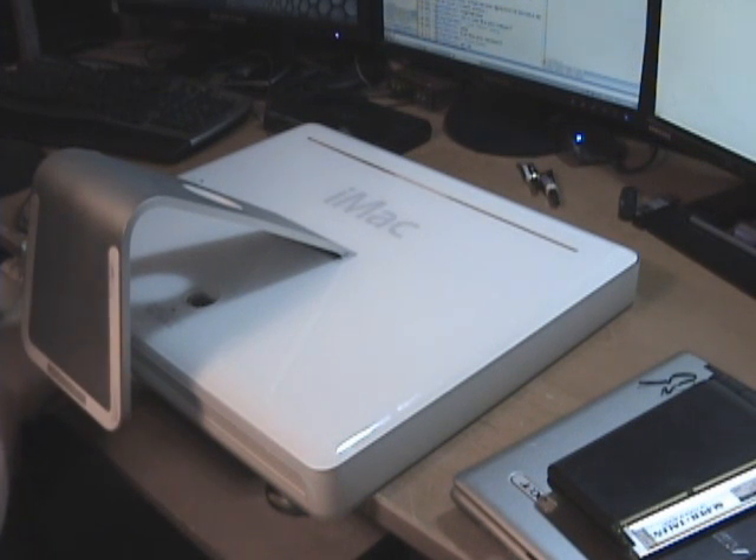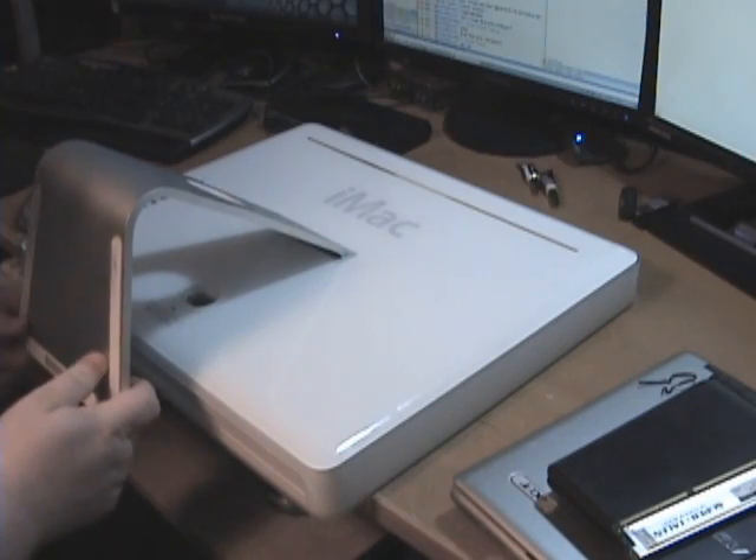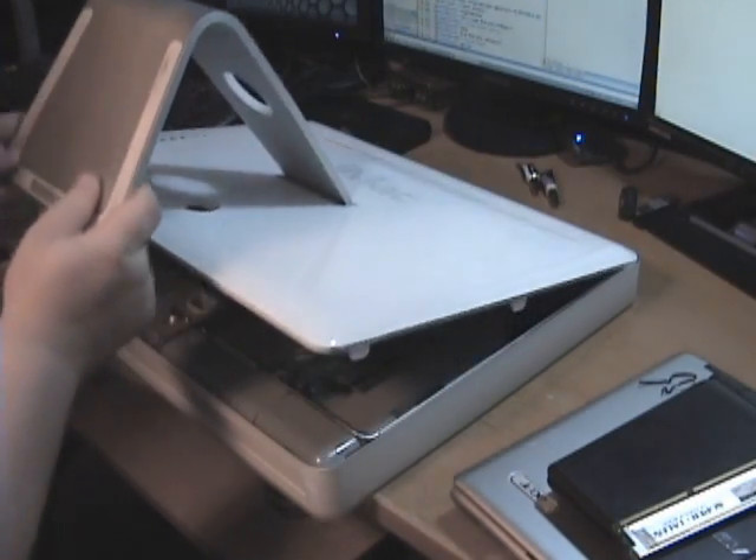You just take these screws loose. Now they don't come out — they come to a point where they get real tight and that's where you need to leave it. You don't need to pull them out. After that it just raises like a car hood. You just pull up.